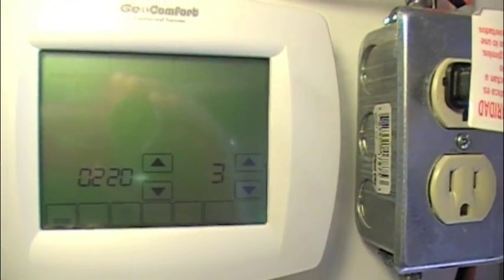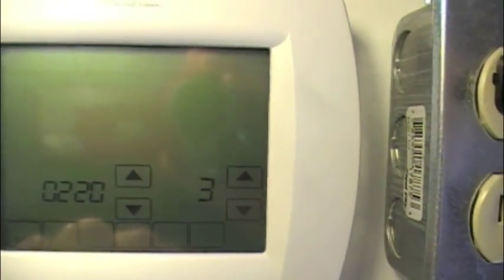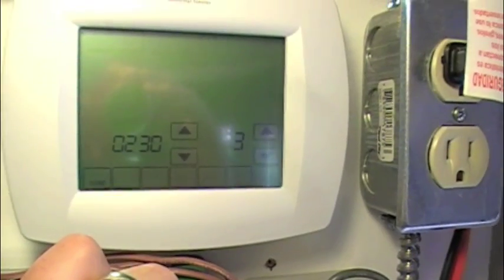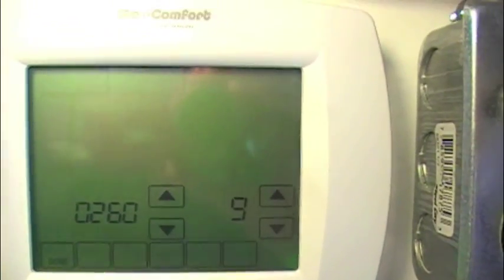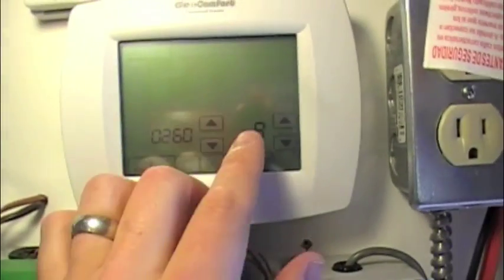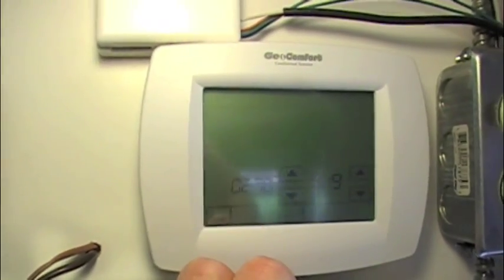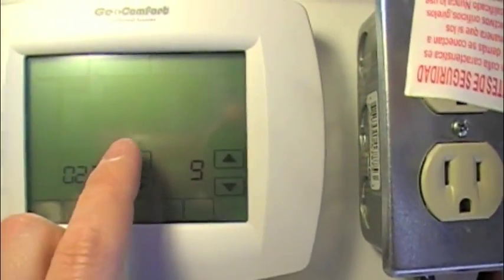Item 220 is set to three — that's the first-stage compressor cycle rate, the Y terminal cycle rate. Factory setting is 3, we'll leave that. Item 230 is second-stage compressor cycle rate, also 3 — leaving that. Item 260 is third-stage heat cycle rate, factory setting of 9 — leaving that. Item 270 is emergency heat cycle rate, also 9 — leaving that alone.